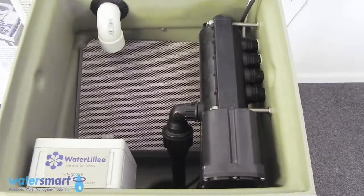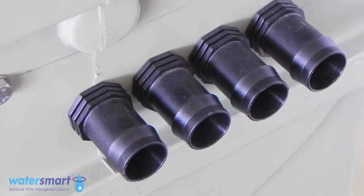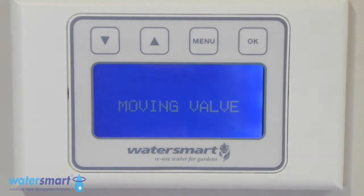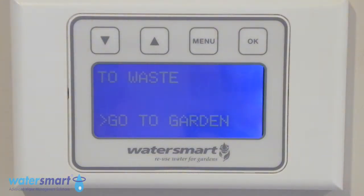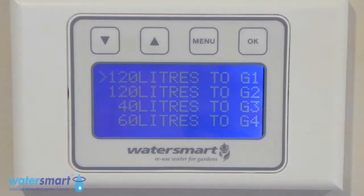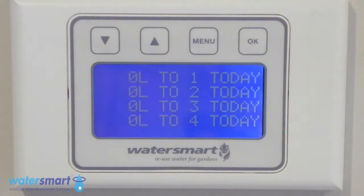The Four Zone is a fully automated system that allows control over multiple gardens at the touch of a button. Using the wall-mounted LCD panel, you have control over how much water you use on each garden zone, with a total of litres used per day, and the option to divert to waste.